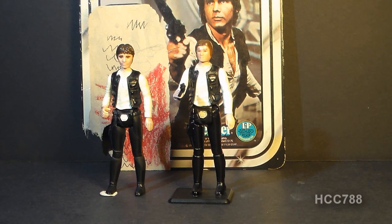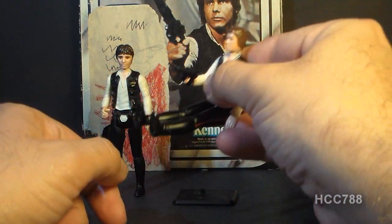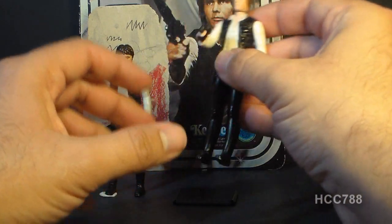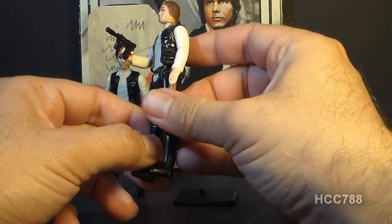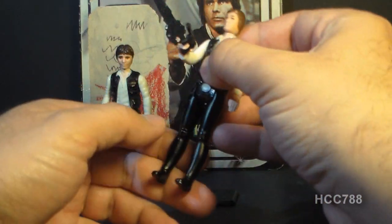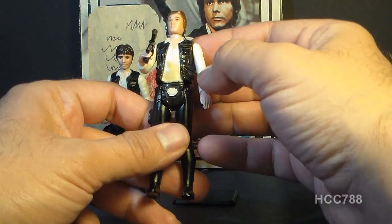Taking a look at these figures overall, the articulation is adequate for the time. It got a little more awkward with later vehicles like the Speeder Bike where you had to put the figure in straight-legged, and that looked really weird. And of course with the Tauntaun they had to put in a special trap door to accommodate the lack of articulation. Even as a kid I had a problem with this — I did not like the unnatural poses you had to put these guys in to fly around on their spaceships or ride around on their Tauntauns.